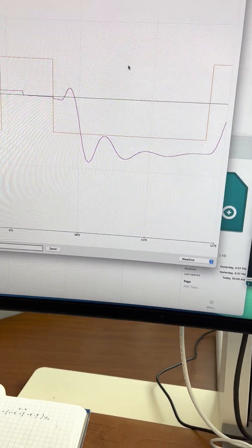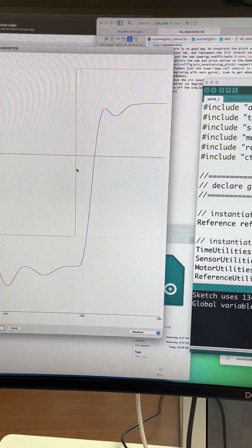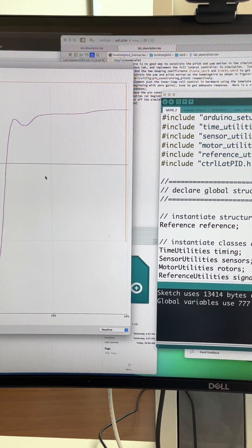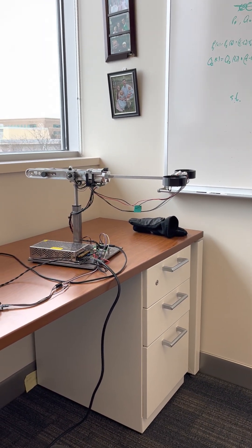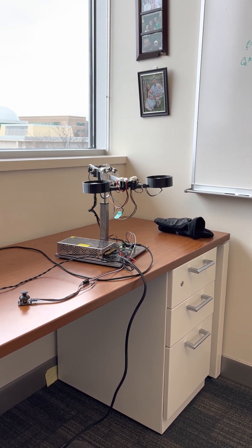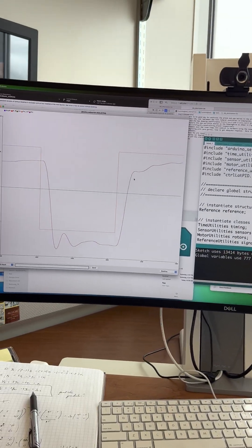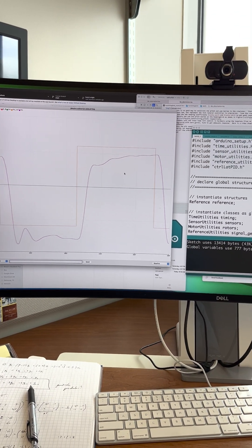You'll notice I'm commanding heading, and the integrator will wind up here so that it's tracking a little bit better in a minute. You'll see that this guy is going back and forth between different commanded yaw angles. It's relatively soft — the slow sample rate makes it so that we can't really push this guy very hard.